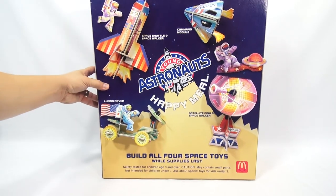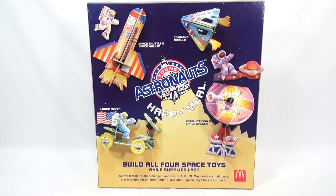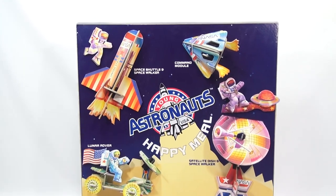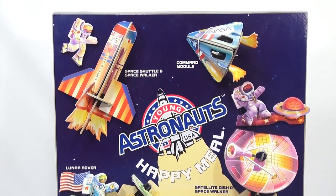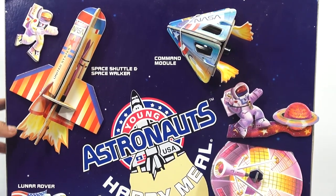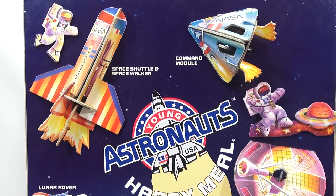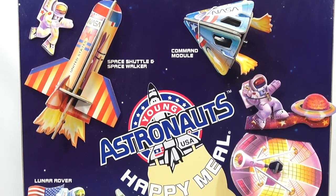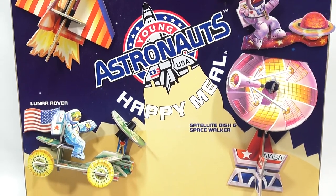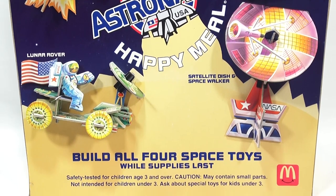All the toys are basically puzzles — they give you instructions on how to put them together but you have to piece them together before you have your complete set. Now if you were in a McDonald's back in 1991 you would have seen this on the counter, with the big Young Astronauts logo on the Happy Meal and then the bottom text: 'Build all four space toys while supplies last.'